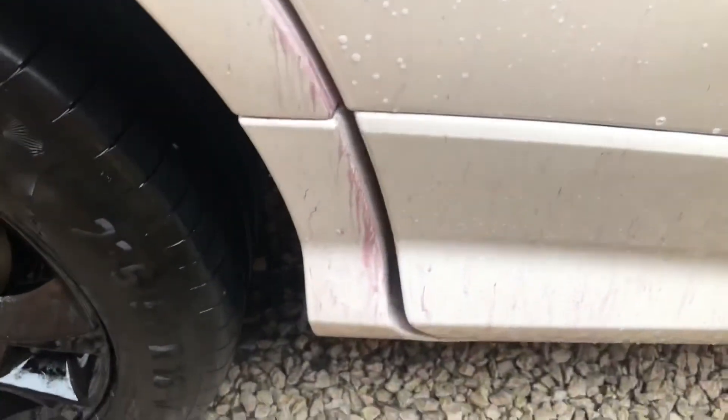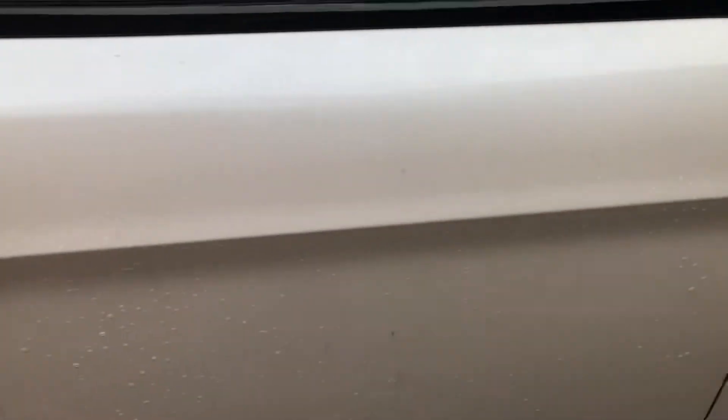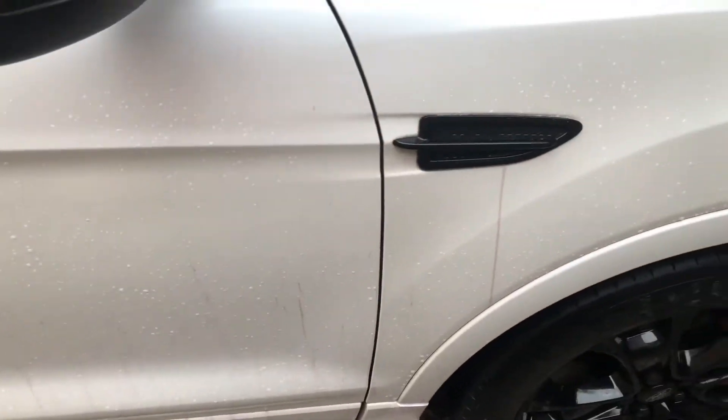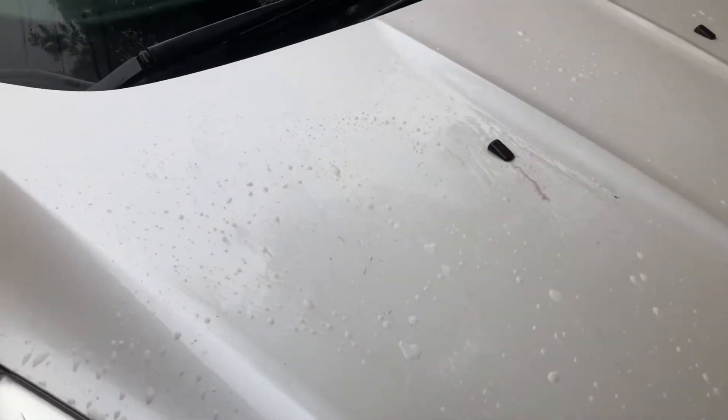Some guys would use a wash mitt to get this off but I don't want to — obviously it's iron — rubbing the wash mitt back into the car. So I'm just going to rinse off with my jet wash. There's a particularly bad one by the door handle. Obviously again around the arches. I have just fully washed the car anyway, so I'll get the jet wash and wash it off. Just don't leave it on the car too long.